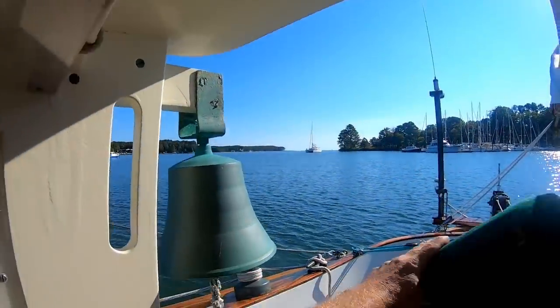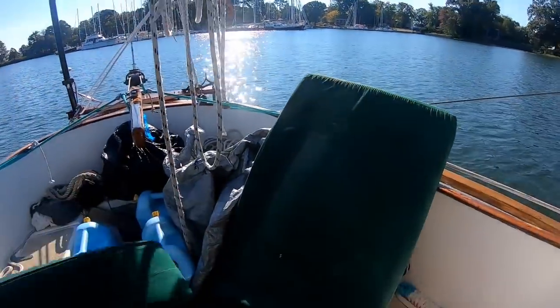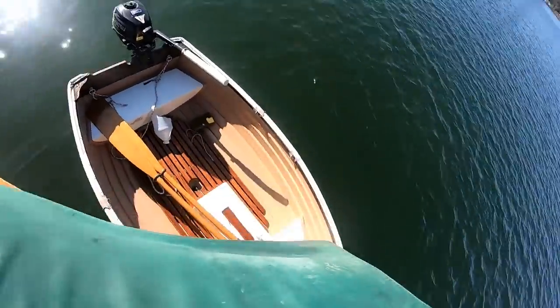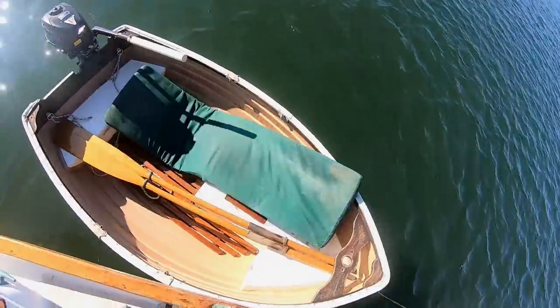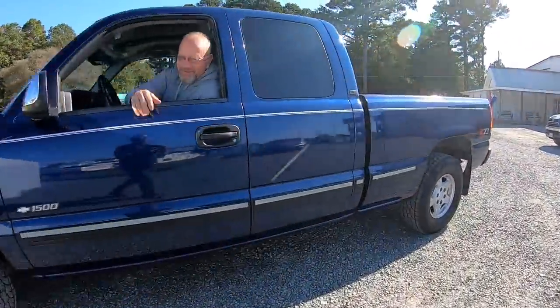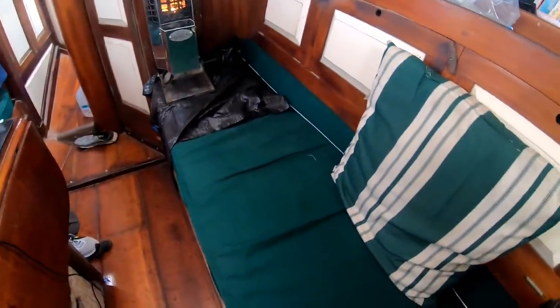I just got a message from the canvas maker that my new cushions are ready, so I'll take out the old ones first. These new cushions - it's almost a duplicate of the old ones, except I went with four-inch foam instead of three. So you've got more to sit on here, which makes it a lot more comfortable.